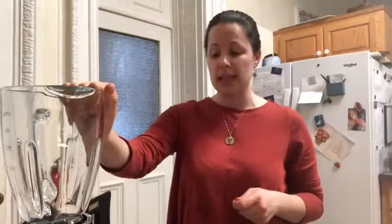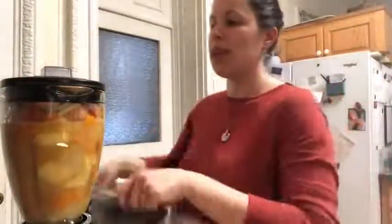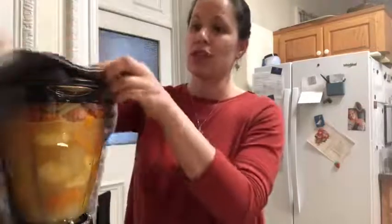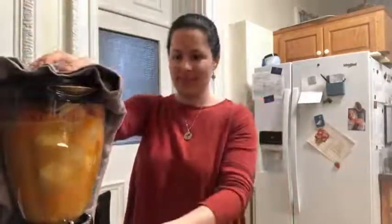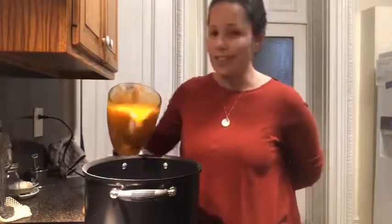It's been about 10 minutes and all of our vegetables are cooked and soft. We're going to transfer the soup into a blender and puree it — you have to be careful pureeing hot liquids because they can splatter. I'm going to put a towel over this for extra insurance. We've pureed our soup and it is ready to serve.